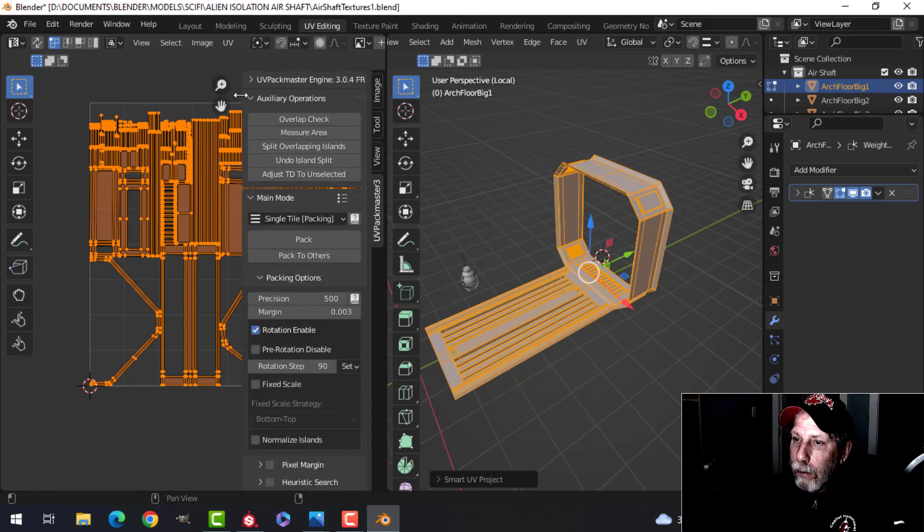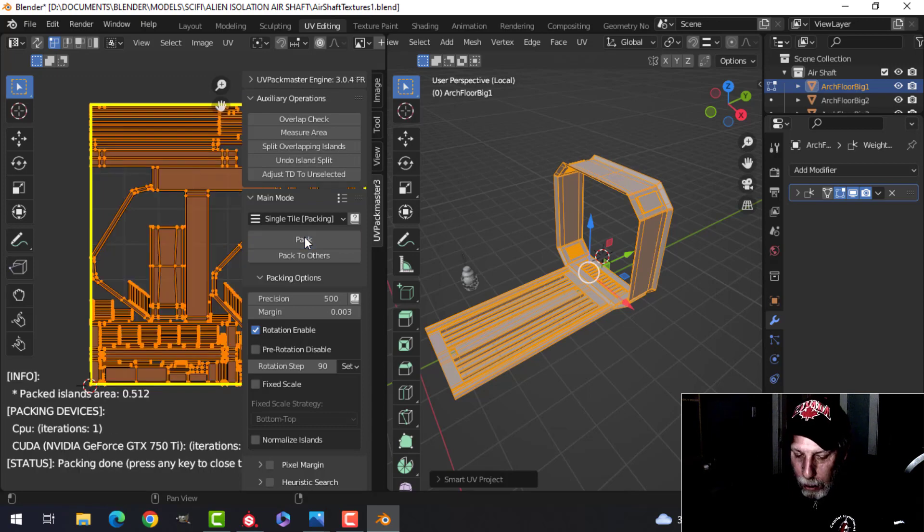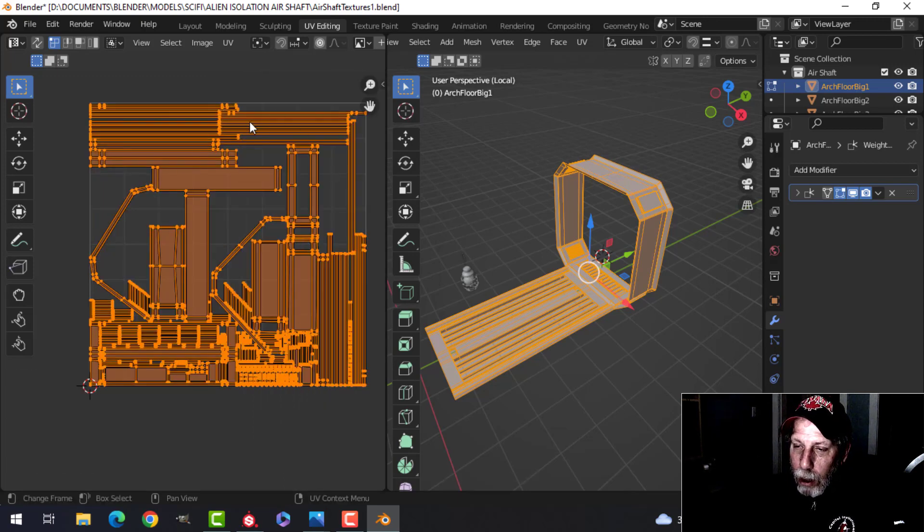I have UV Pack Master 3 and I'm just going to pack it a little bit more efficiently. It's packed the islands, trying to use the UV space as much as possible. Smart UV projecting is a great way of doing things, but it's not going to organize all the pieces in a way that lets you put fine textures if you really need to know where things are. For a procedural kind of texture it should be fine.